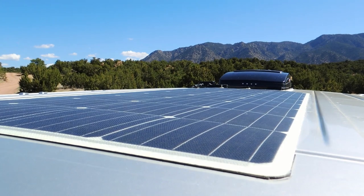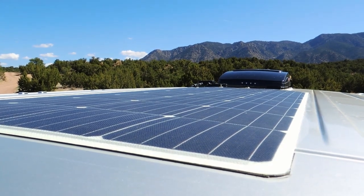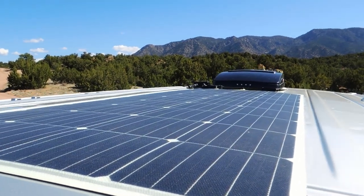So up on the roof, I've got a 160 watt Renogy flexible solar panel and just a MaxAir fan.